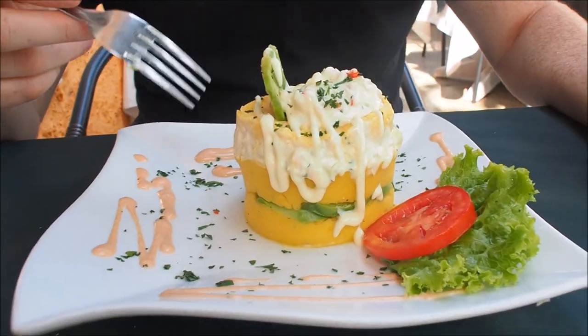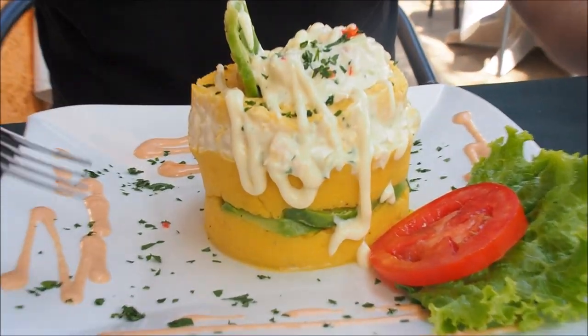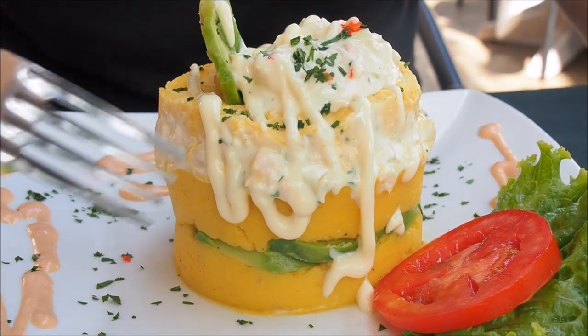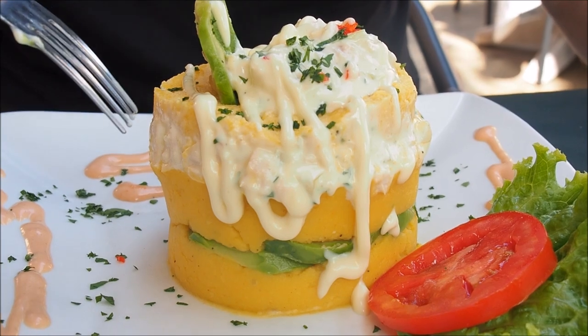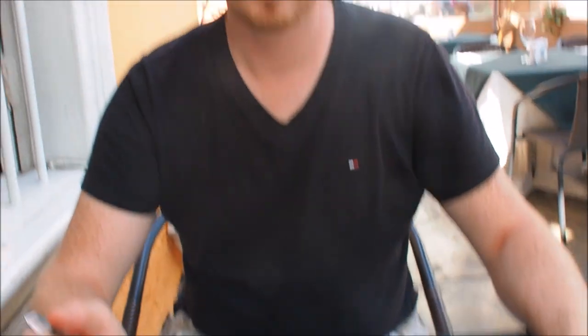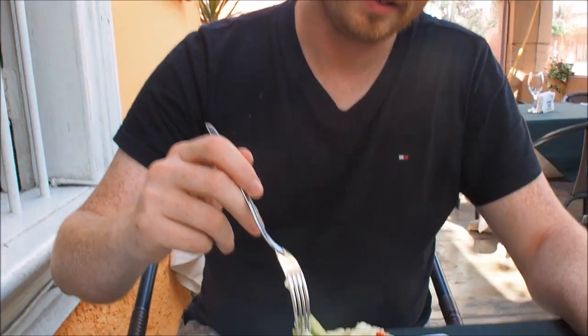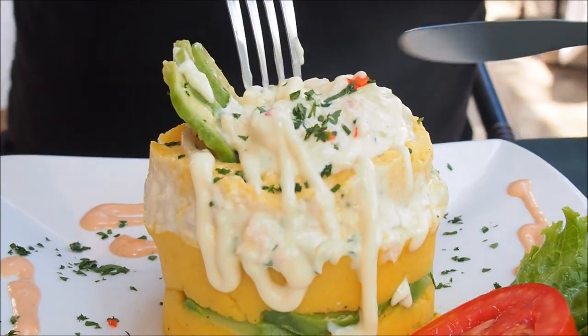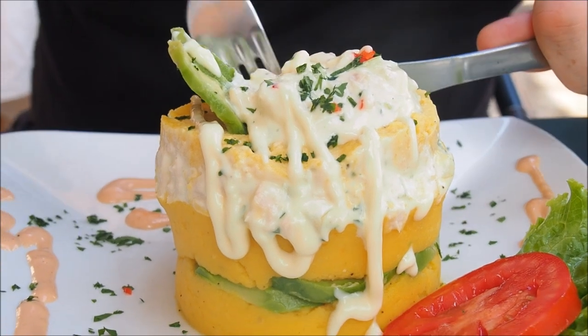Let's talk about the key ingredients that make up gauza. You have your yellow potato, lime, and aji which is the yellow hot pepper. In terms of fillings you can have lots of different ones. Sam went with the classic, which has chicken, and you can also see there is some avocado on the side as well. And that looks like a mayo sauce on top.